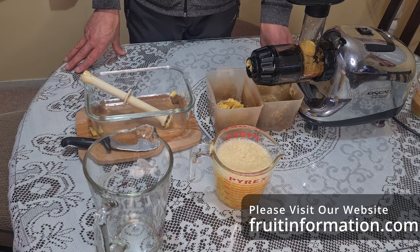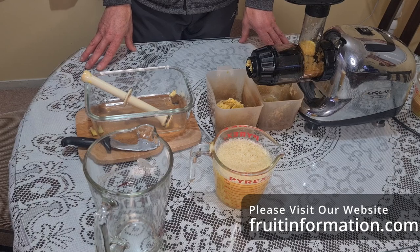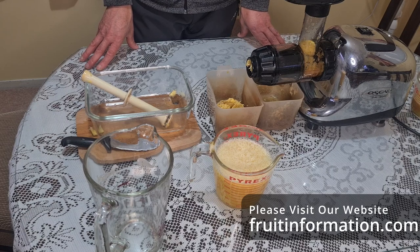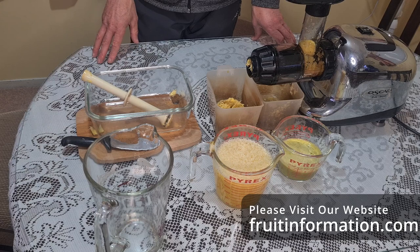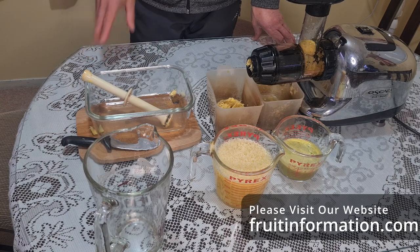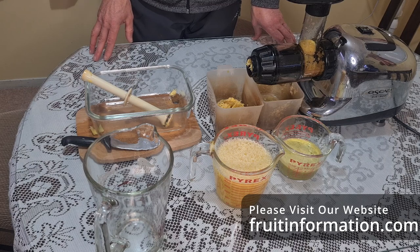With a better juicer we might get a bit more out, but that's how much liquid I found in this pineapple. I'll do another test with a more unripe one and see what figures we get with that. Please like our channel, subscribe for more videos, and give a thumbs up if you like this. Check our website fruitinformation.com - there's a lot more information on not just pineapples but all sorts of other fruits, great facts, and experiments. Thanks for watching!